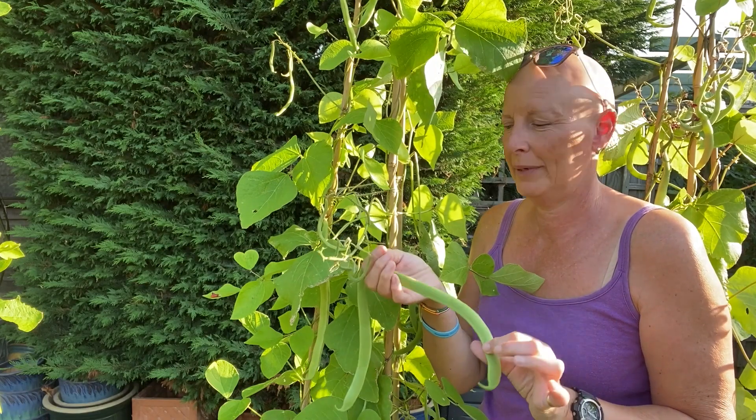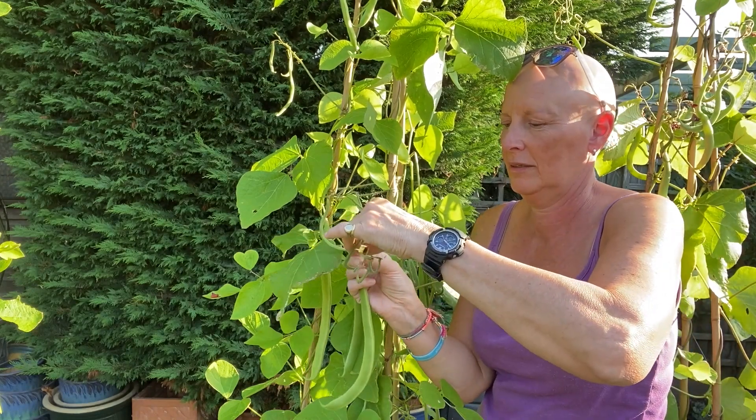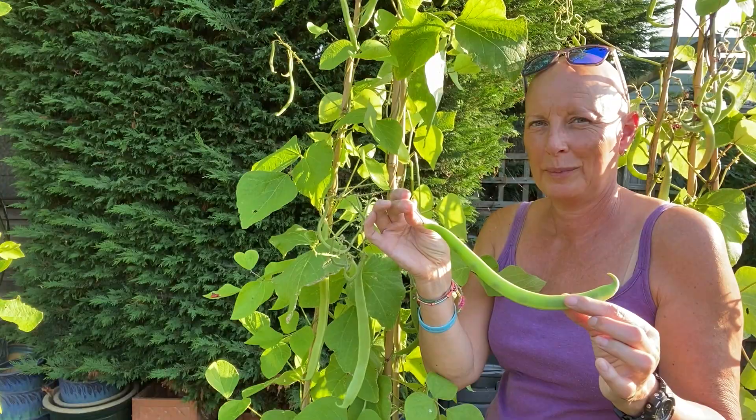When we want to pick our beans, we just break them off from the stem — and that's our bean.